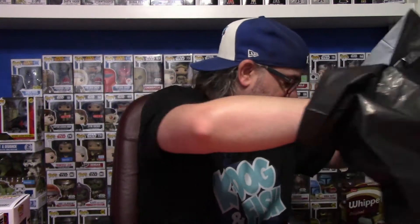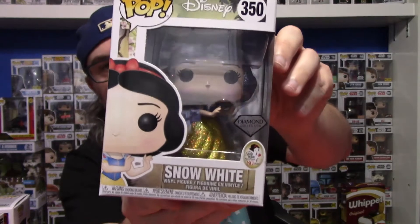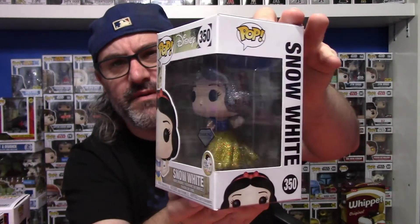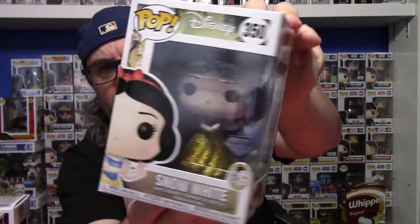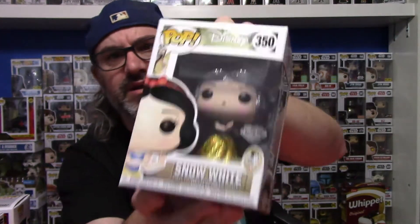And then the last pop in here was from my friend Tom to Katie, because Tom's a nice guy and he decided to give it to her. It's the Diamond Collection Snow White. Big shout-out to Tom — thank you from Boats. This Diamond Collection Snow White is actually pretty awesome. This is one of the better Diamond Collection Pops out there.